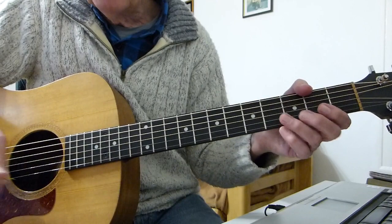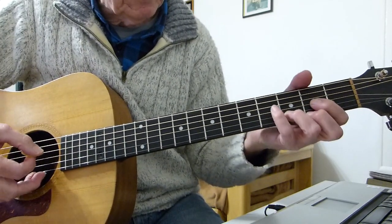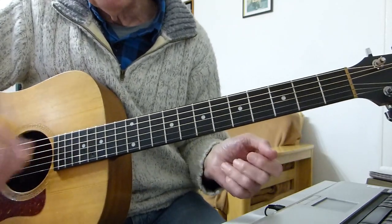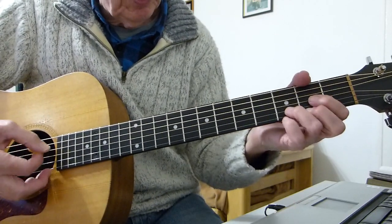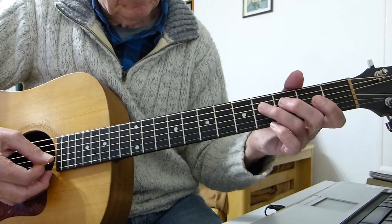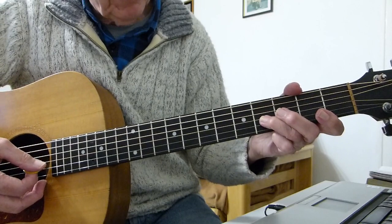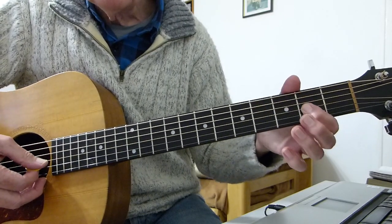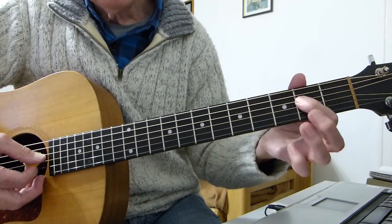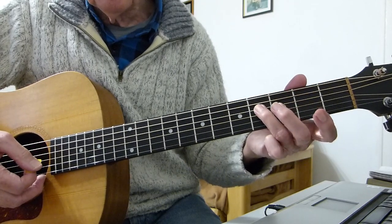The song starts off with some drums, then you come in with the iconic riff. The single notes are: open D, fourth fret of the fourth string (the D string), then flatten that finger down and play the fourth fret of the third string, then down to the second fret of the third string. Back to the fourth on the fourth, second on the fourth, open fourth, second on the fourth, back to the fourth on the fourth.